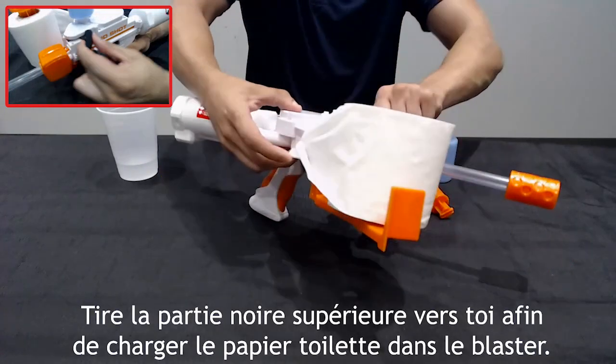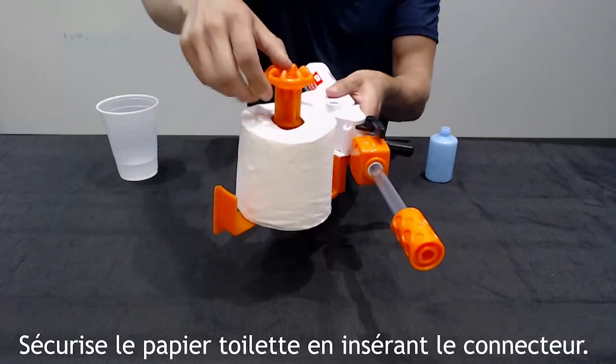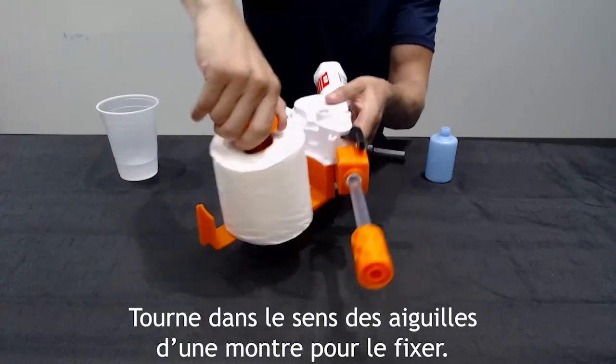Pull lever back and forth once to load toilet paper. Secure the toilet paper using the connector. Rotate clockwise to lock into place.